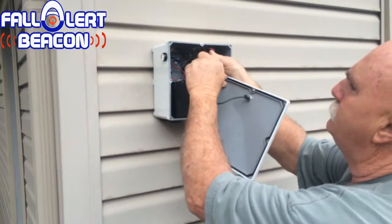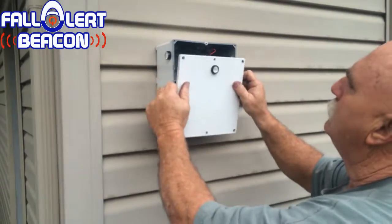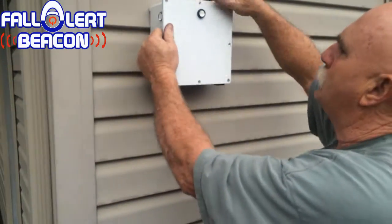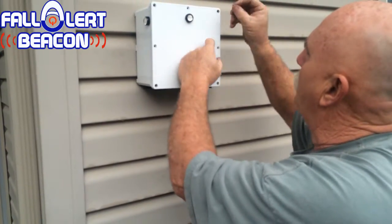And then the red on the red. And then this little wire is your antenna. Make sure that wire is stuck inside where it doesn't get caught in the edge. Then you screw it all back together.